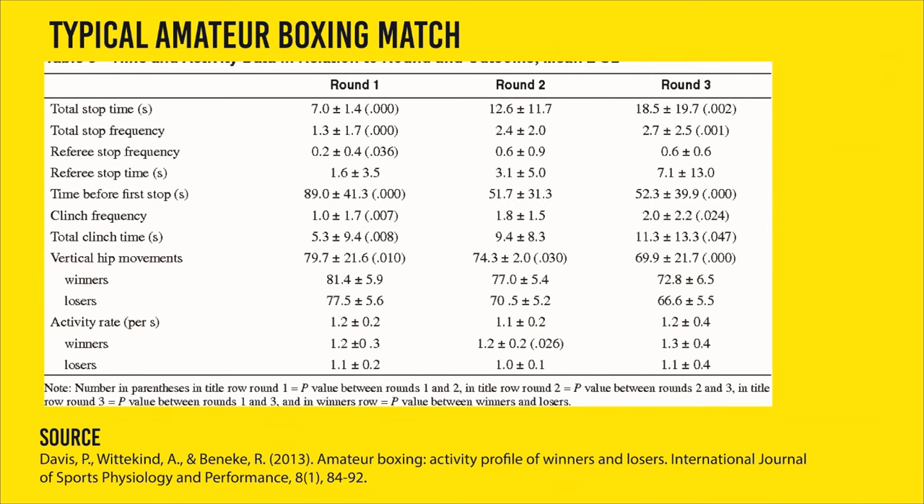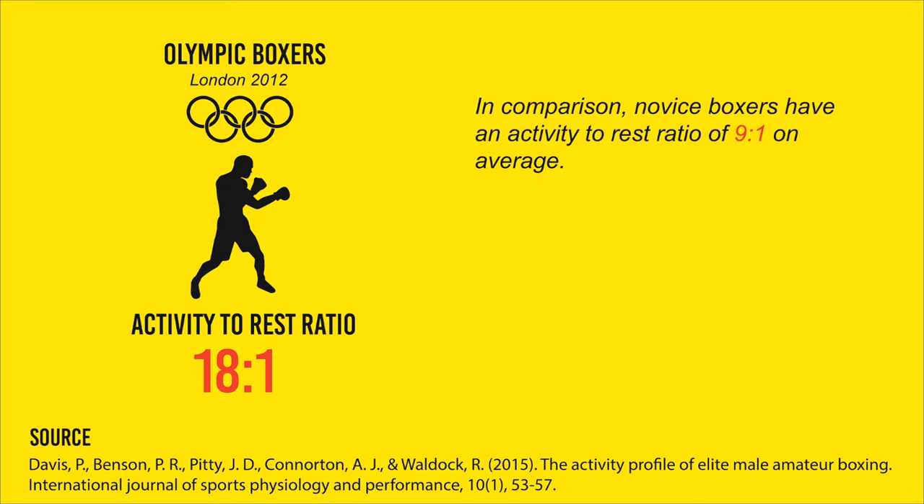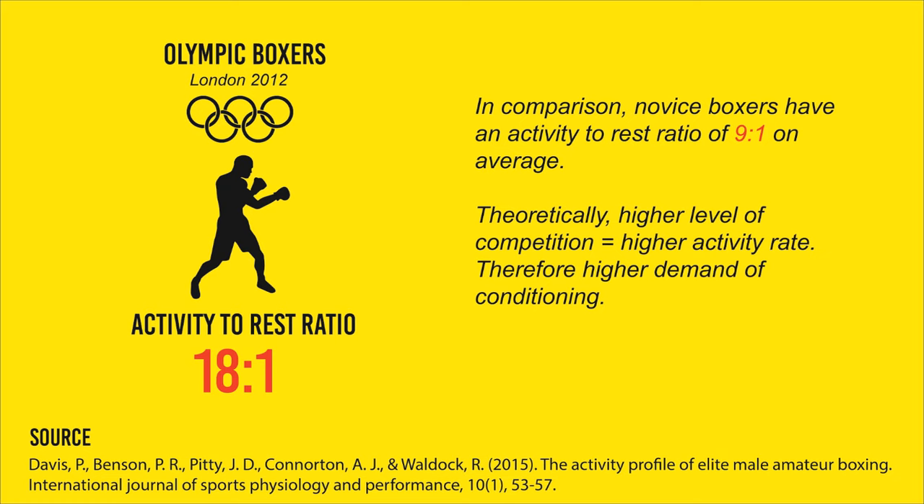Those are the typical actions that happen in a standard amateur boxing match — take this with a pinch of salt, it's based on means and averages. This study analyzed the semi-final and final matches of the 2012 London Olympic Games and found that the average activity-to-rest ratio in a match was 18 to 1. That is crazy, and it really highlights the importance of good endurance in boxing. In addition, novice boxers will often have an activity-to-rest ratio of 9 to 1. Theoretically, the higher the level of competition, the higher the activity rate, and therefore the higher the demand for conditioning.